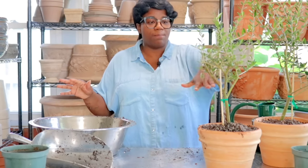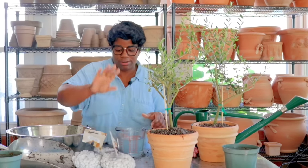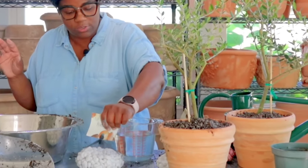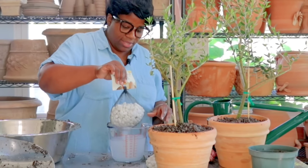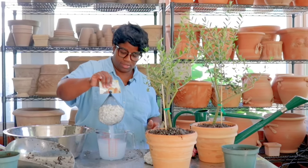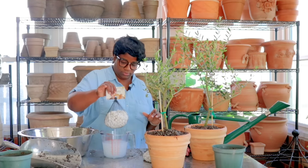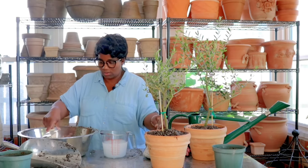I do want to top dress the top of these olive plants with some rocks. I have three bags of river stone here — very cheap, $3.99 a bag. I'm not sure I'll need all three bags, but I brought some water out here because before I use my stones I like to go in and rinse them off first.